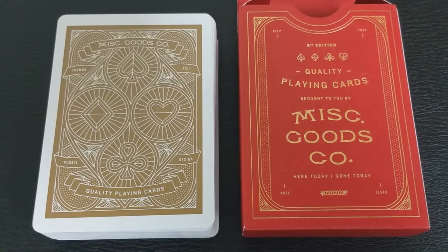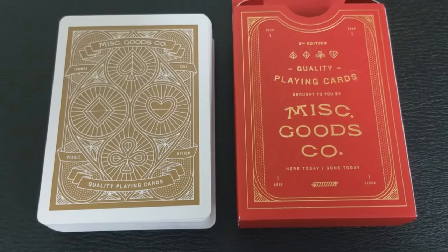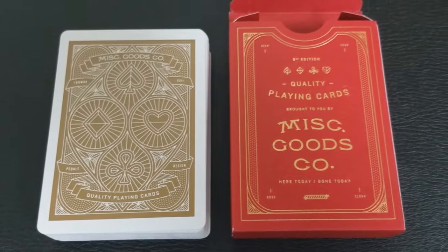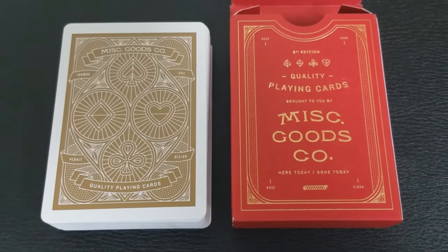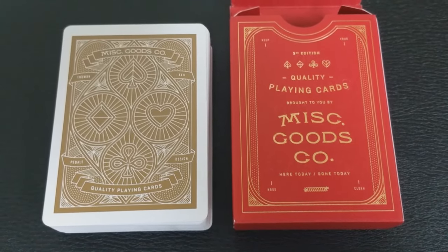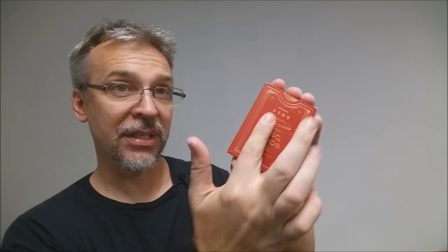The back of the tuck case has a lot going on. You can really see it says Miscellaneous Goods Company right there — that's the thing that stands out the most. Down at the bottom they have their motto, which is Here Today, Done Today. Up at the top it says Third Edition Quality Playing Cards, and you have all the pips from the suits. There's also an embossed second image — if you rotate the tuck case, you'll see a raised image that says 'do nothing out of ambition,' which is actually a Bible verse, Philippians 2:3. The tuck flap simply has some ornamentation.